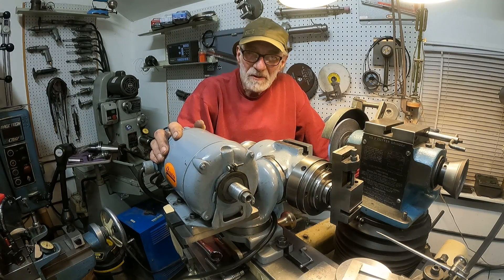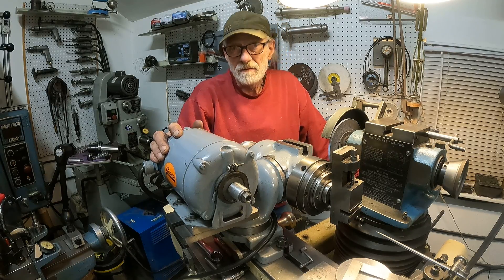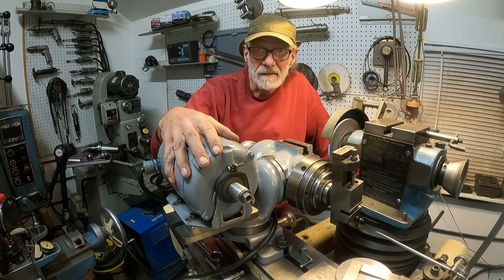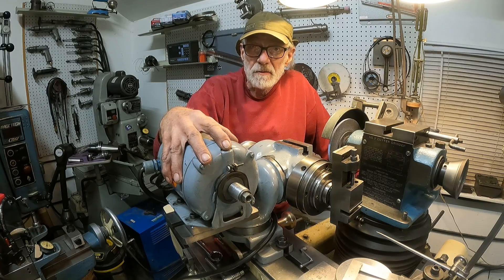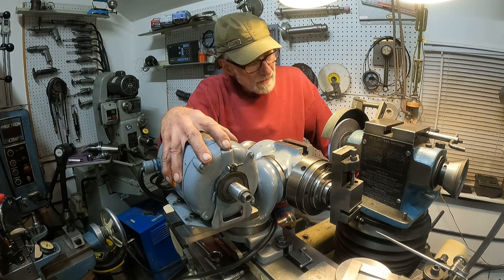Good morning, back at the tool and cutter grinder. I want to talk about doing some odds and ends grinding that needs to be done in the shop. I don't have a regular bench grinder in the shop because I have this grinding machine. I don't use the machine movements all the time, and I've demonstrated some hand stuff before.